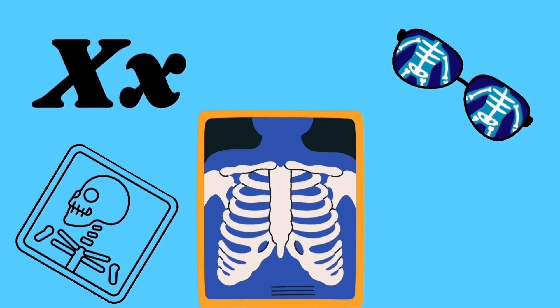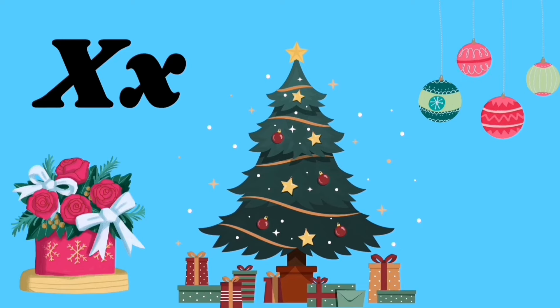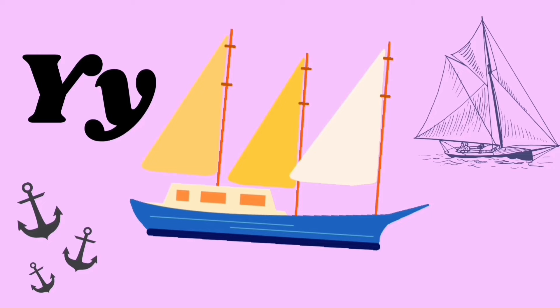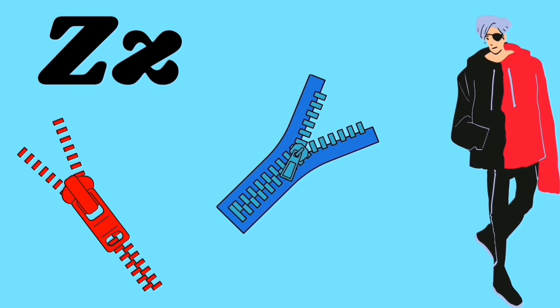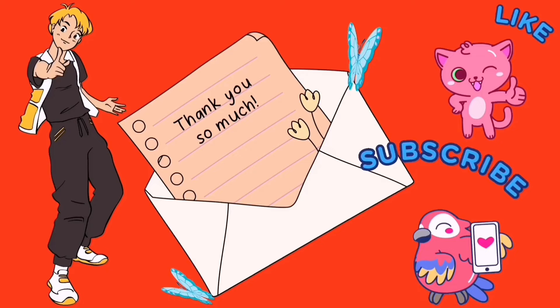X for x-ray, X for x-mas tree, X X X. Y for yacht, Y for yellow, Y Y Y. Z for zip, Z for zigzag, Z Z Z. Thanks for watching!